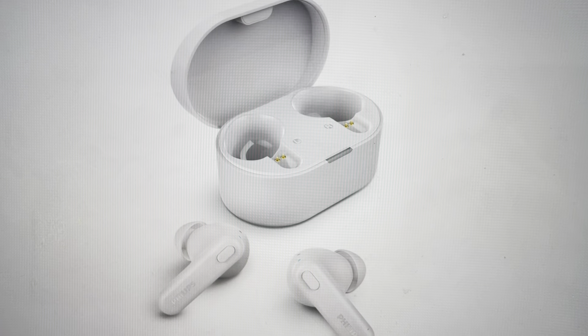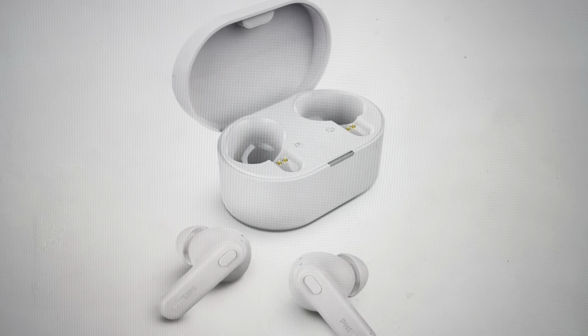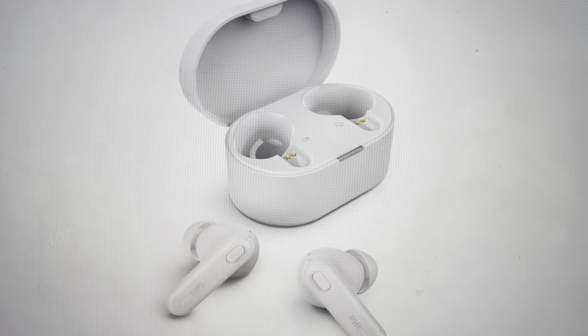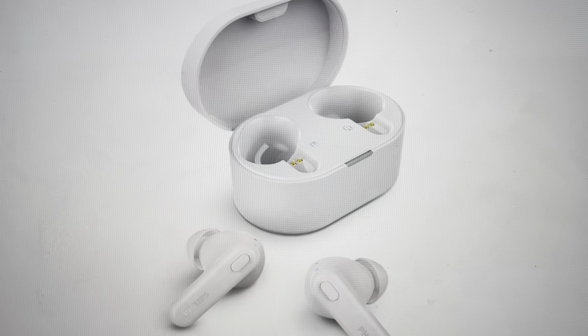There are one of two reasons you might want to do this. The first is troubleshooting — if these earbuds will not connect with your device, if they're not pairing with Bluetooth, if they're not syncing, or if you're having any kind of sound issues like sound is only coming out of the left ear or the right ear.